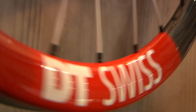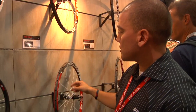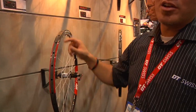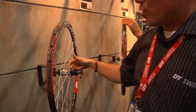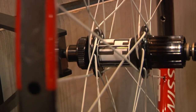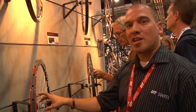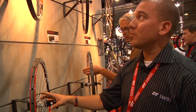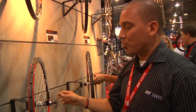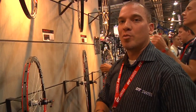For the world cup racer types we have our XRC 950 tubular, available in 26 inch. This is our first tubular rim. It features our 180 carbon ceramic hubs with ceramic bearings. Retail for this set is $3,700. The weight is around 1,000 grams for the set — incredibly light. It's only available in 9 mil on the front, but the rear can be converted to 135x10, 142, or 135 QR.